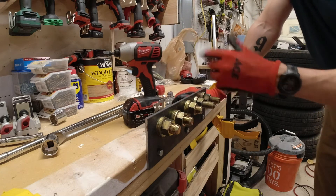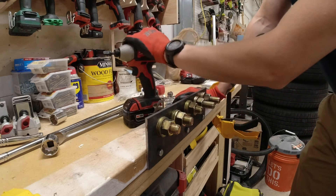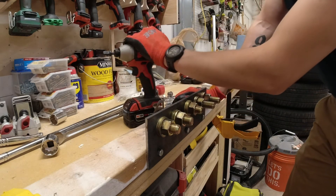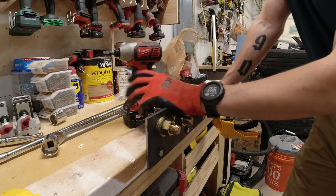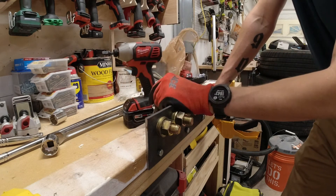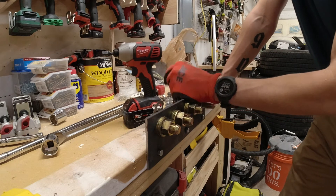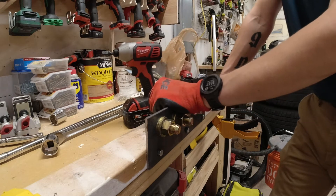So that means if a fastener is tightened to 215 foot pounds, this should in theory be able to break it out relatively consistently if you give it enough time. That's pretty good for a brushed Milwaukee impact driver that's probably five or six years old. It's a good solid impact driver.